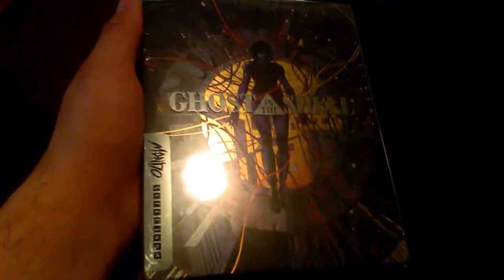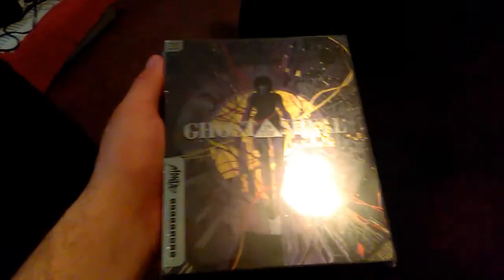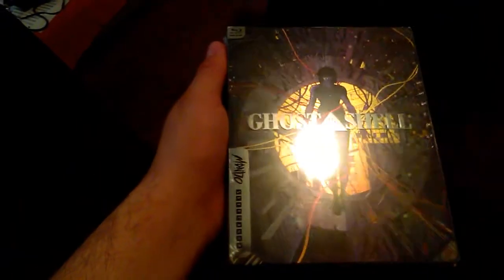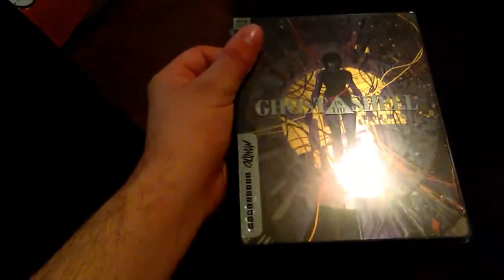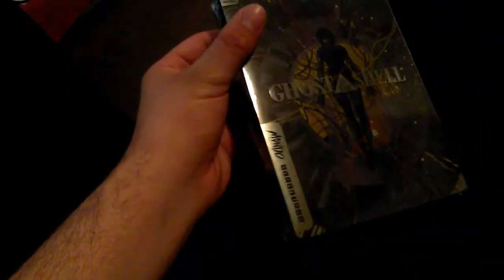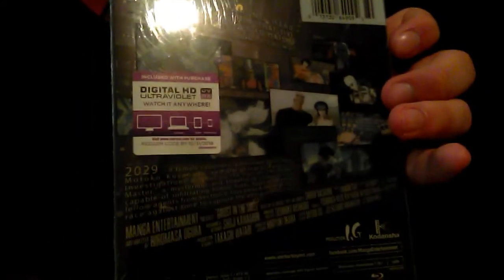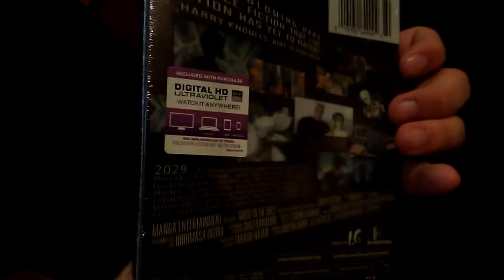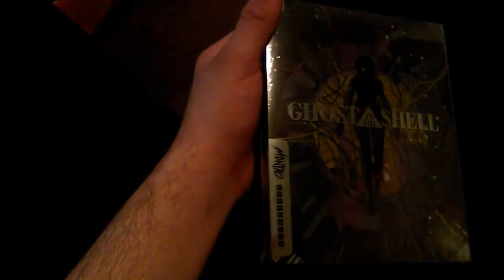I have been waiting — I was actually going to buy the original Ghost in the Shell Blu-ray Edition, but I saw this at a store and I just decided I'm going to pick it up, and it's a steelbook. It looks pretty cool and it comes with a digital HD code. Ghost in the Shell is one of my favorite anime films ever, next to Akira.